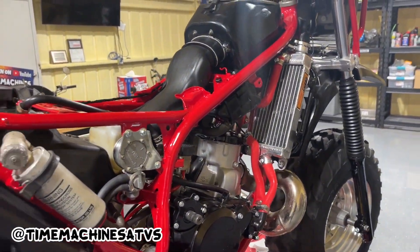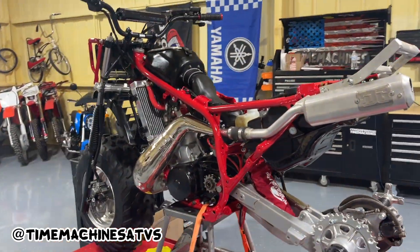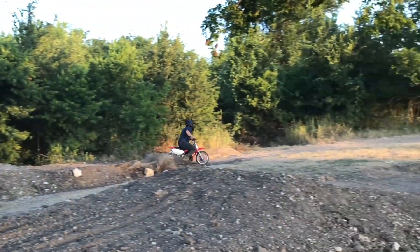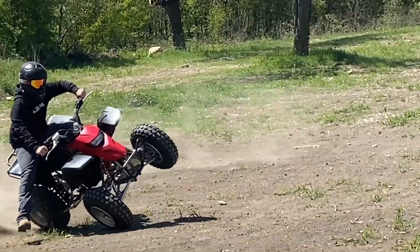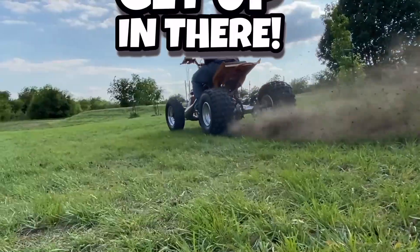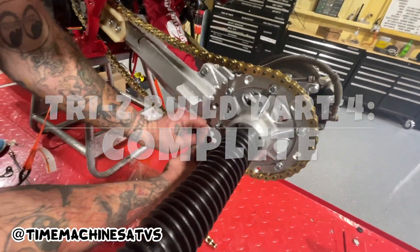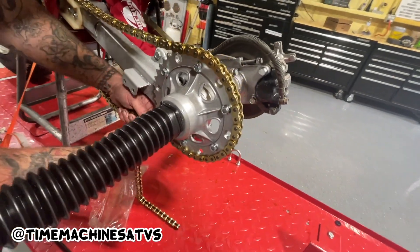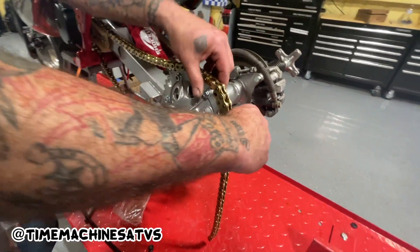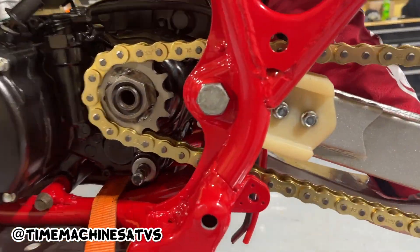About to slap a chain on, chain guide, this other peg. I guess these front fenders and stuff. We're going to go ahead and get their antifreeze. Got the chain on and the slider, one of them anyways.